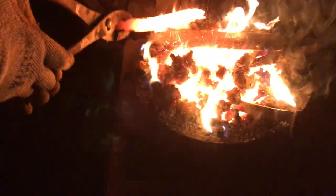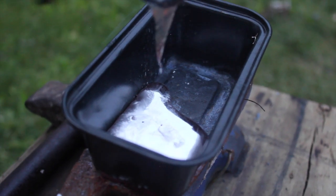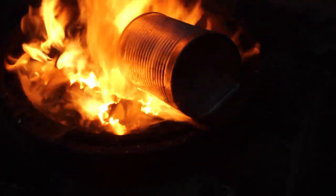With this simple forge design and some coal I was able to heat steel enough to blacksmith, and melt and cast aluminum. Thanks for watching Household Labs and I hope you learned something new.